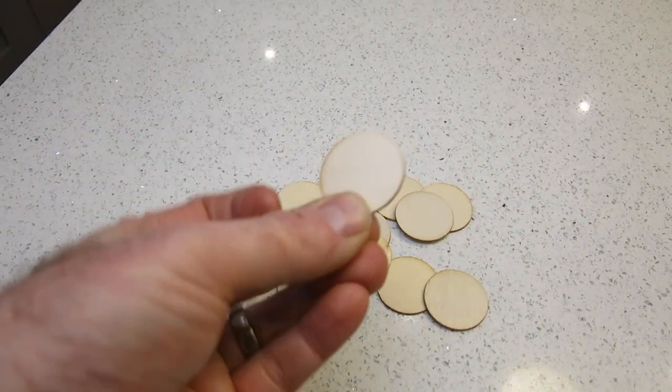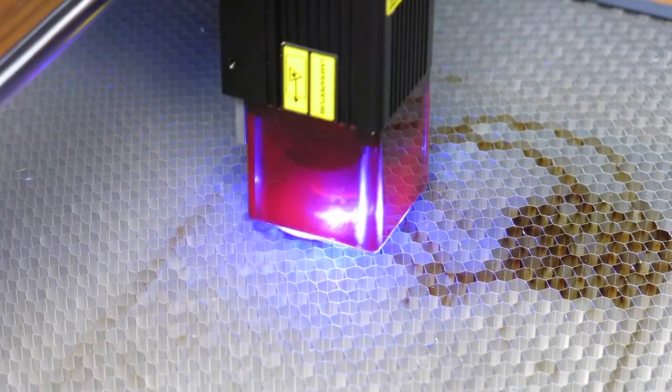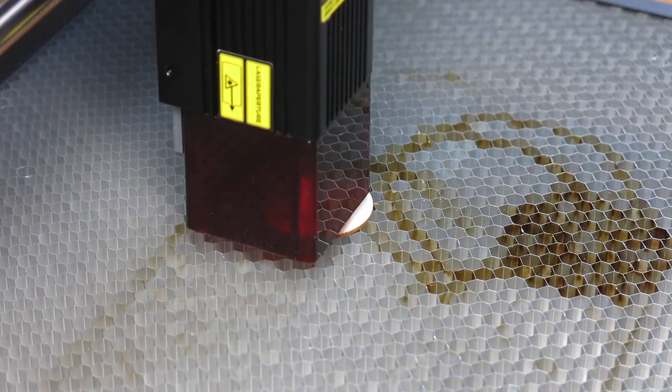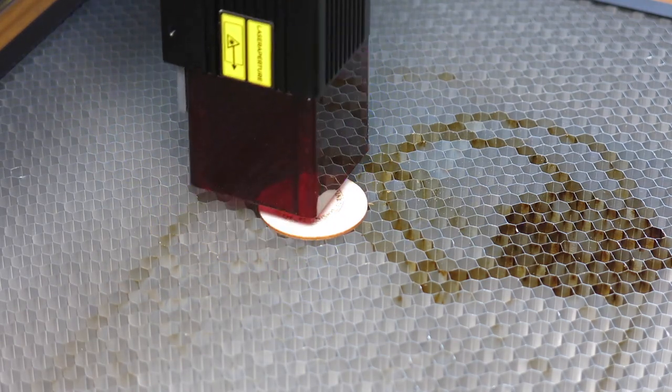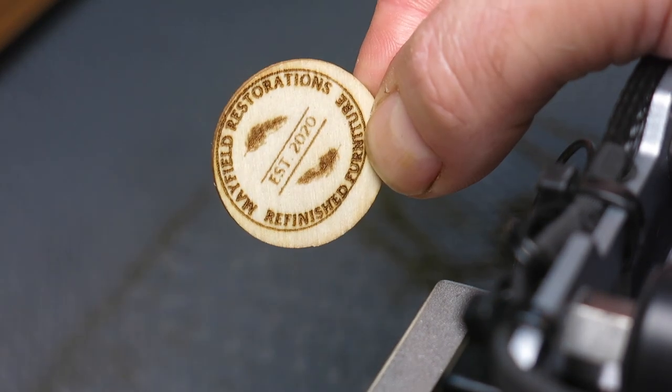I bought some discs to use on my furniture but I bought the wrong size — they're far too small. I decided to see if this would work printing onto these discs. It was really difficult to get it centred, but with a lot more practice I could do that. It came out okay, and once I master it I can stick these onto the back of my finished furniture.